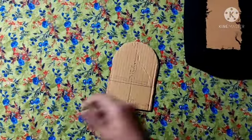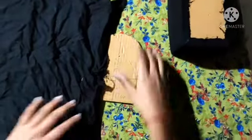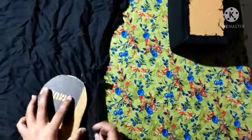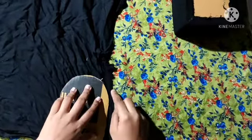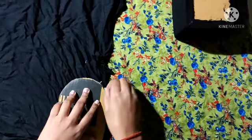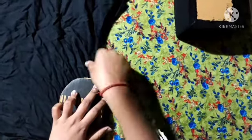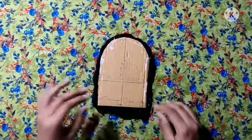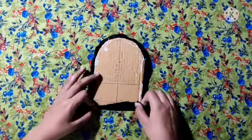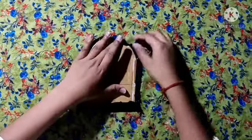I have cut this piece and now we have to put the cloth on it and put the gum on it. We have to cut it in this shape, but we have to cut the cloth on it so that we can cut it in a good way. I have cut the cloth on it and put it in place.